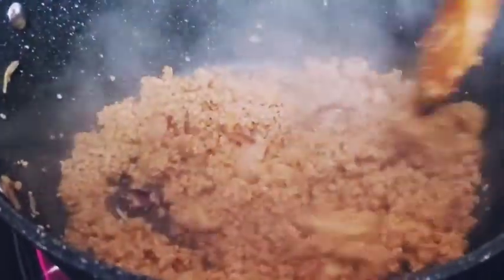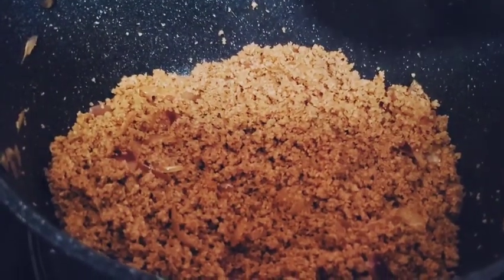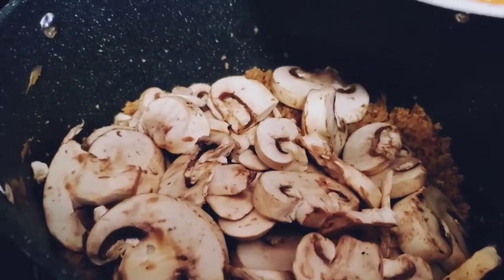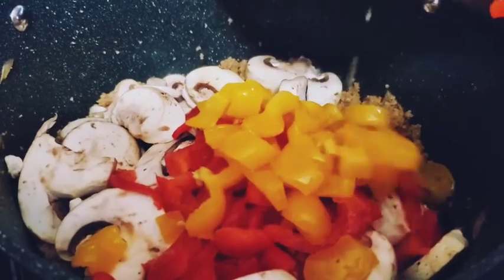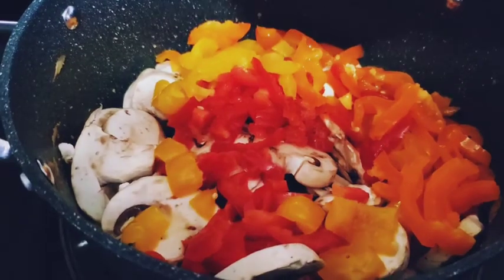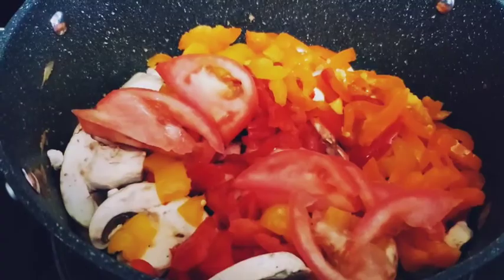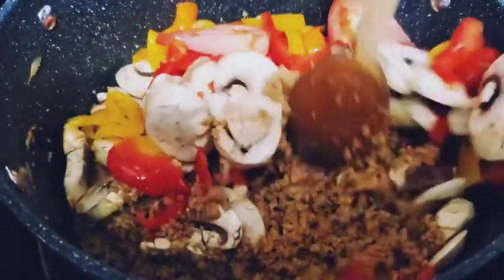Mix. Then I will mix the pepper and mix them together.